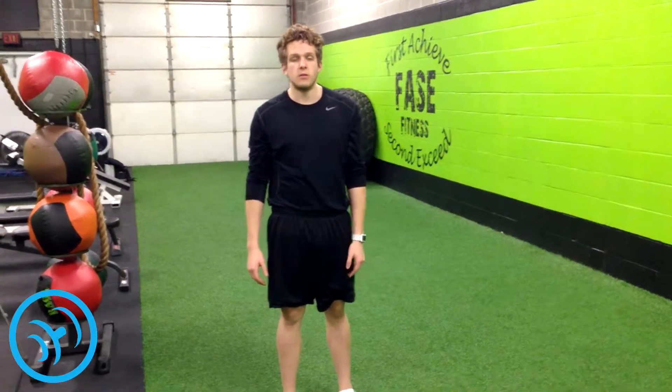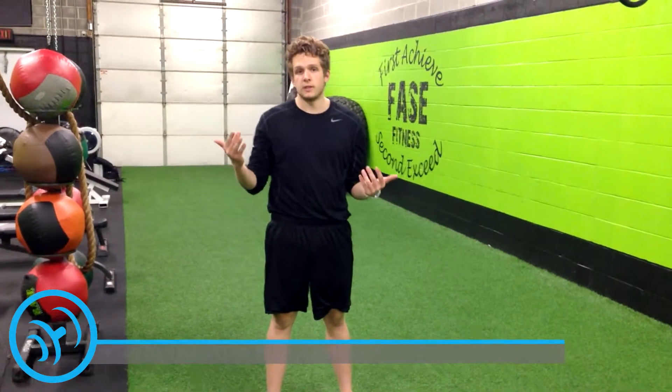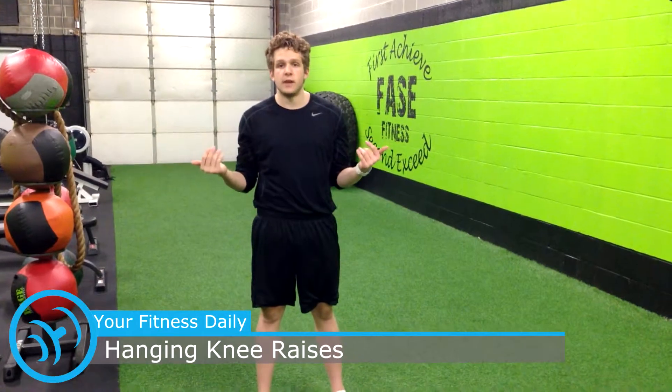Hey everybody, this is Nick from YourFitnessDaily.com. I'm here to show you what hanging knee raises are. You can use a cage if you need to, or whatever has a flat bar.